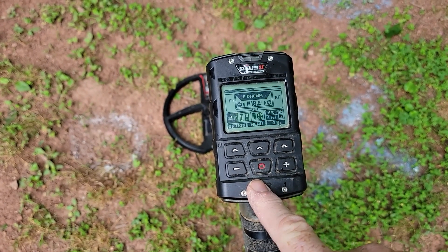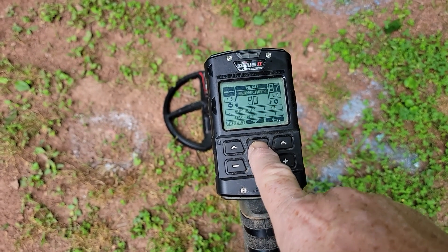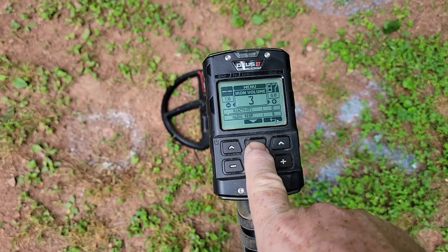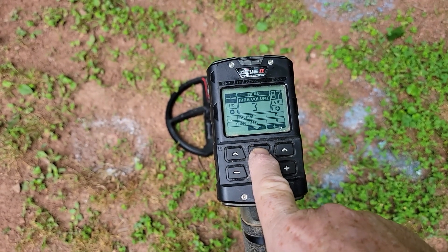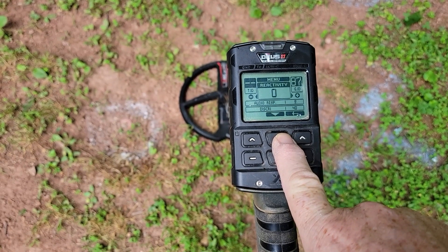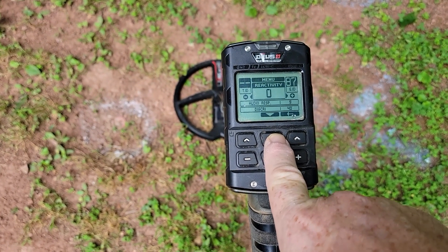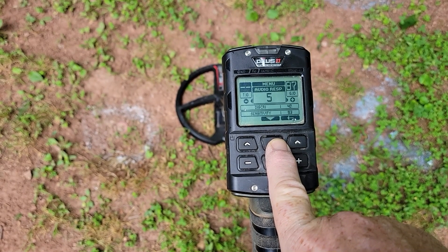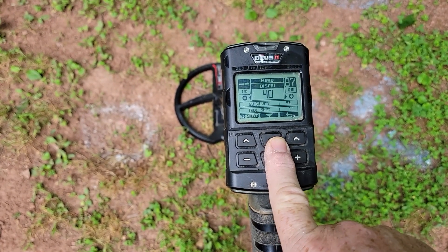I'm calling it my Deep High Conductor Mental Metal program — MM stands for Mental Metal. Sensitivity I'm running as high as it can go, so 93 here in my test garden. Frequency shift is 1. Iron volume I bumped up to 3 because I'm using the outside speaker — if you have headphones you may want to use 1 or 2. Reactivity I've knocked down to zero. You may think that's crazy, but even at reactivity zero you're still getting really good separation with the Deus 2. Audio response I bumped up to 5 because I felt 4 was a little too quiet — if you're hitting deep targets you want to hear them.